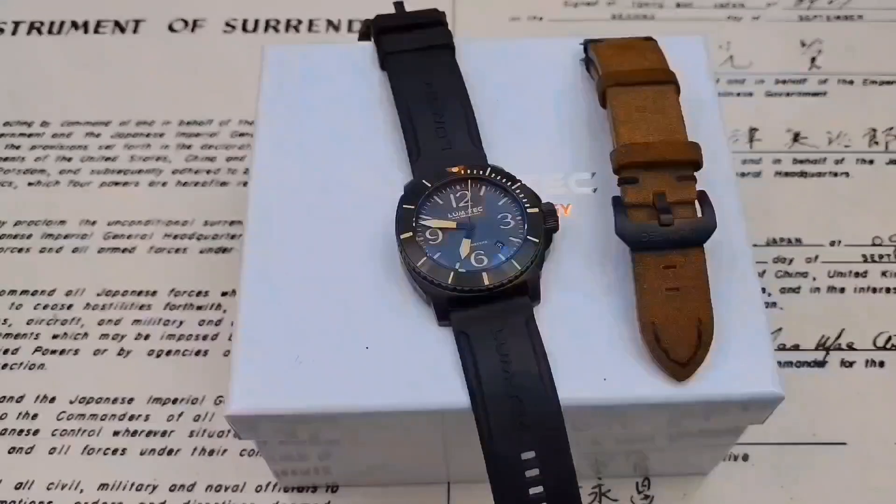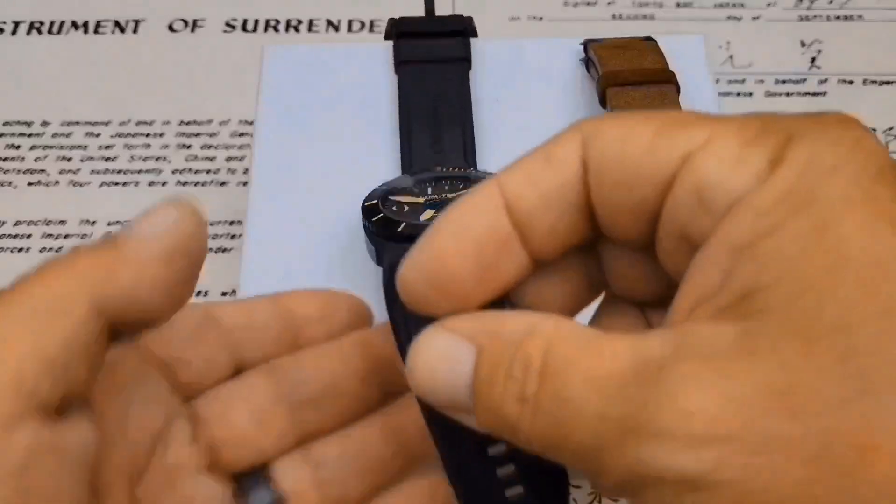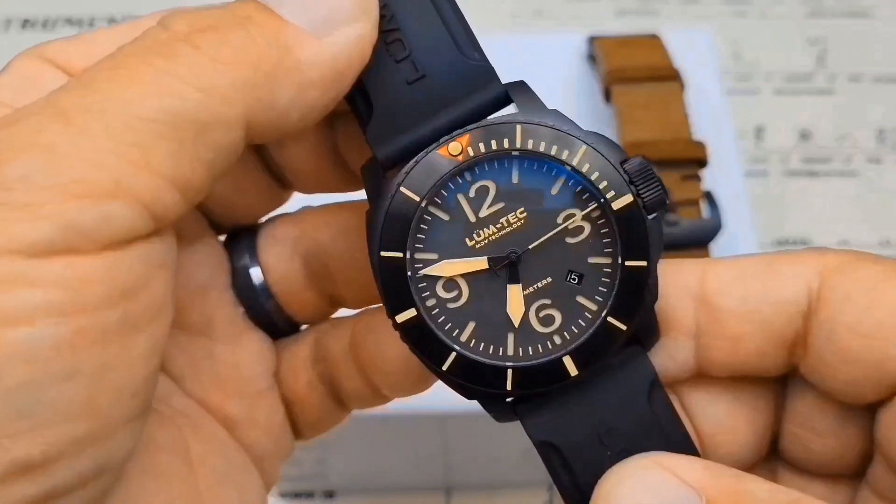I've had four days with this watch on the wrist, and it's a favorite — I absolutely love this watch and I don't want to send it back. This is the M90 from Lum-Tec, and this is a 600-meter diver-style watch.